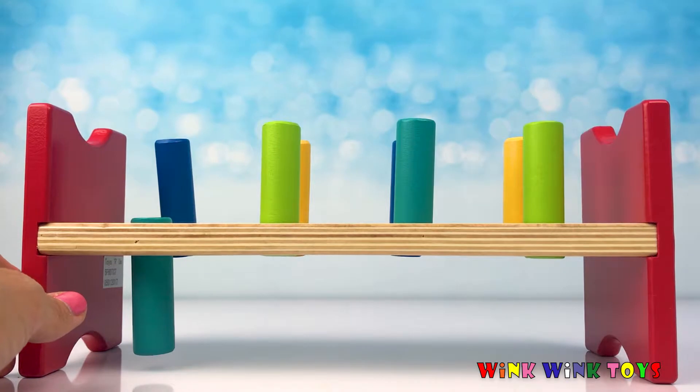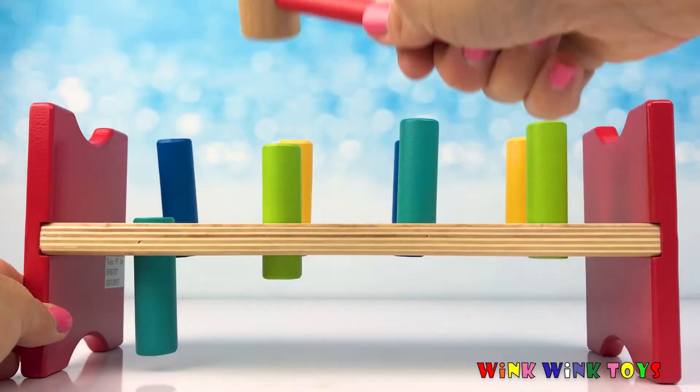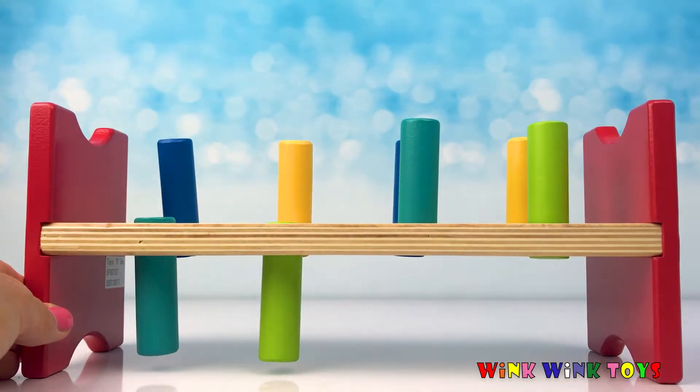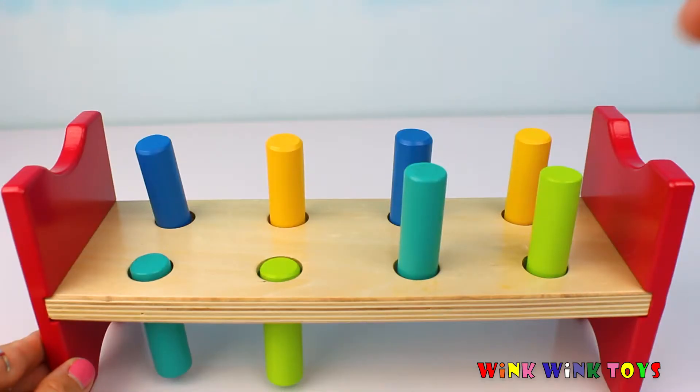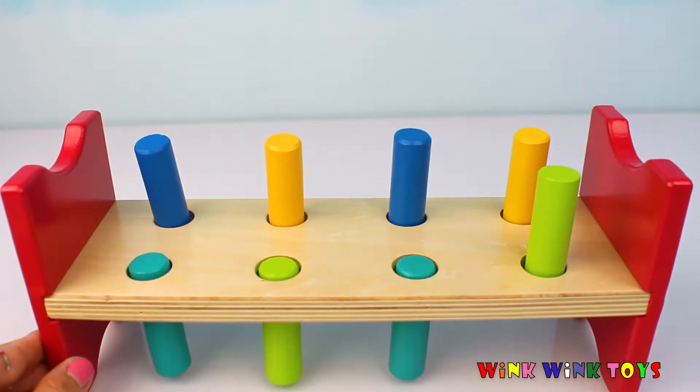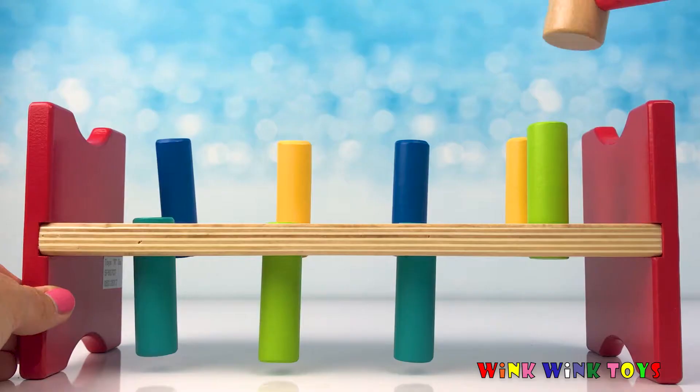Let's try a light green one. One, two, three, four, five, six, seven, eight, nine. That one took about nine. One, two, three, four, five, six. Six — this one was the least of all.